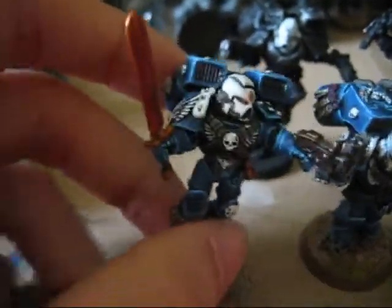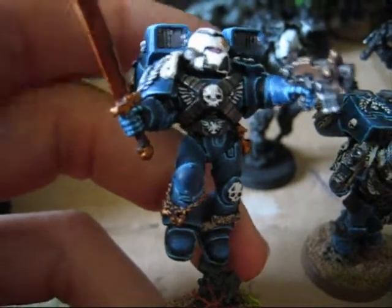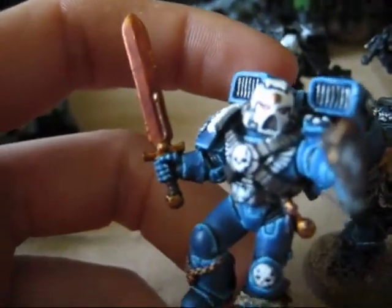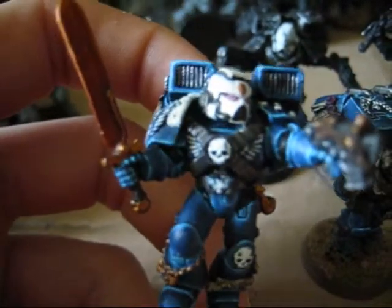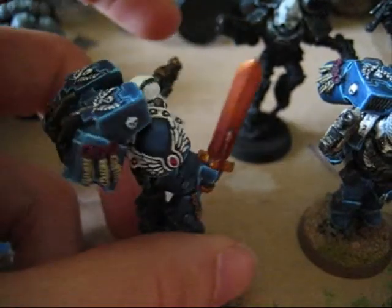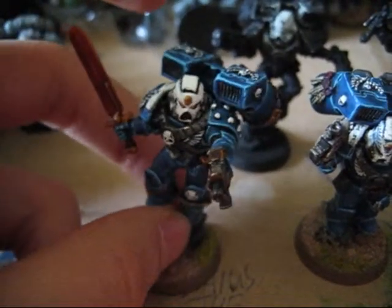And then this guy, I've finished also. He hadn't been installed on the last video. I really like the sword — it's getting a real cool color. And yeah, this mod I'm very proud of. It looks very nice.